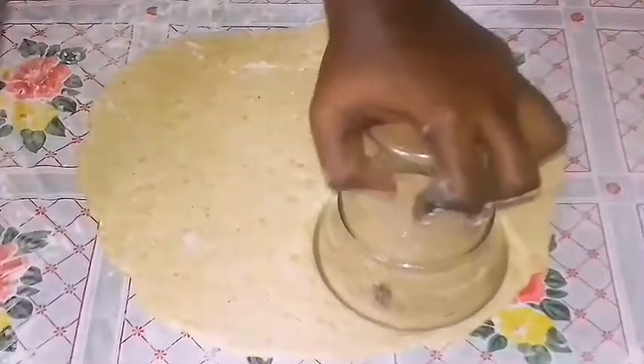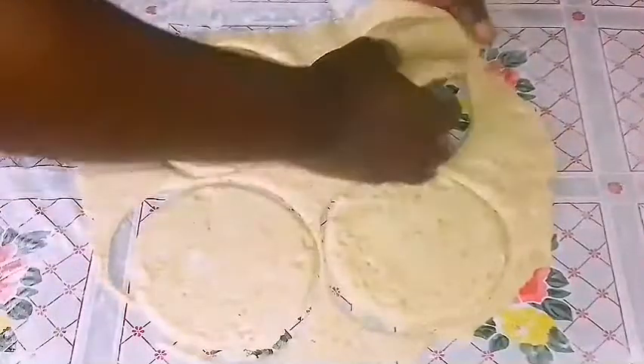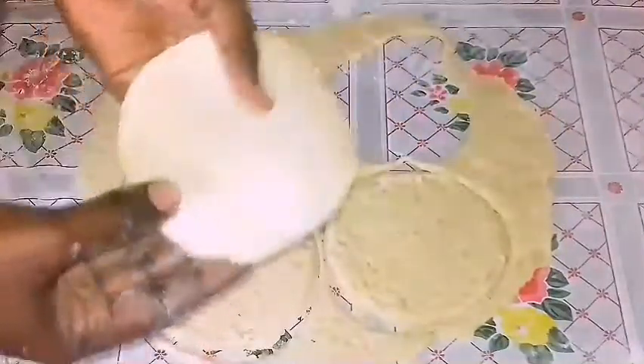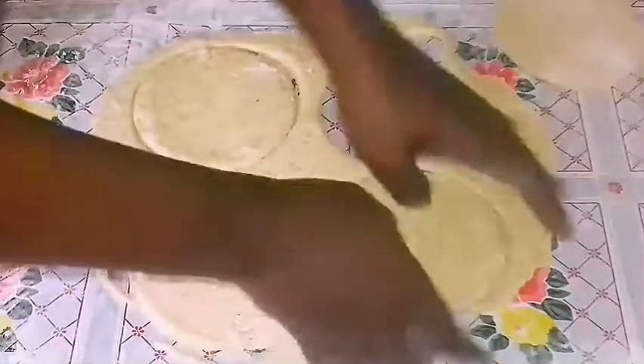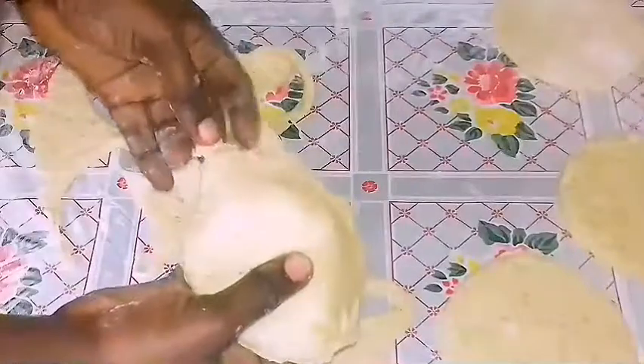I've cut out pieces using something round, and this is the size I'm going to be going with. When you've gotten your round pieces, the rest of it you can just roll again and then get another piece until you have everything.